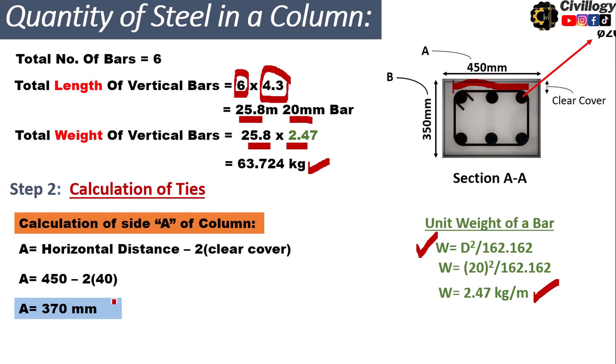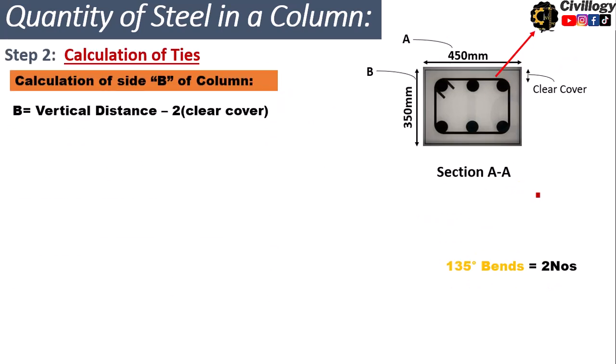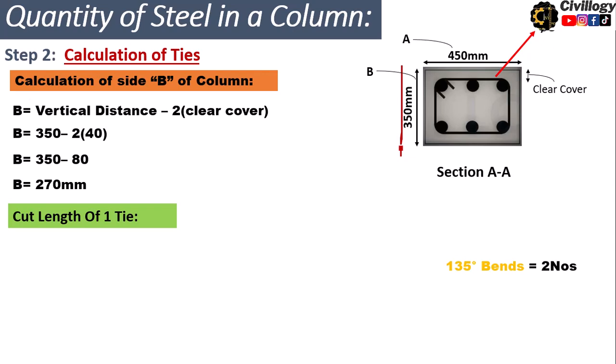Next we calculate side B, the vertical distance. Starting with 350 millimeters, we deduct the clear cover from both the top and bottom sides: 350 minus 2 times 40, which is 350 minus 80, giving 270 millimeters. These are the two internal dimensions of the tie.